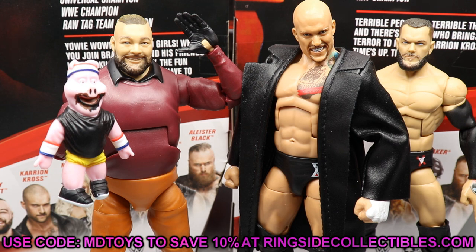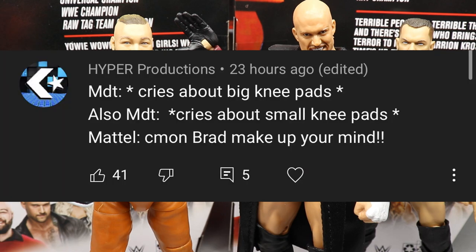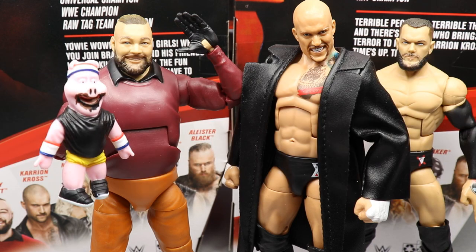That pretty much does it for this two-in-one review. Thanks so much for watching. I had to wait on my full set to come in today, which is why this uploaded late. Tomorrow's review will go up earlier. Random shout-out goes to HyperProductions who joked that MDT cries about big knee pads and also cries about small knee pads — referring to yesterday's Jeff Hardy and Triple H video. I just said they weren't accurate, not that I was crying about it. Huge shout-out to HyperProductions. Subscribe to the channel, follow me on Instagram and Twitter at My Damn Toys, and I'll see you in the next video.